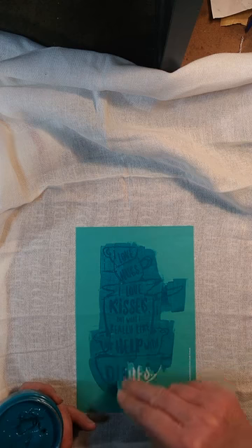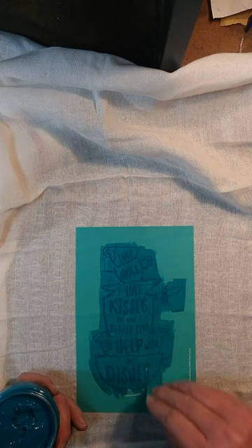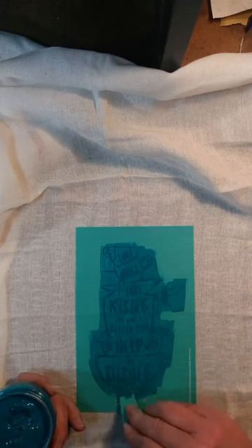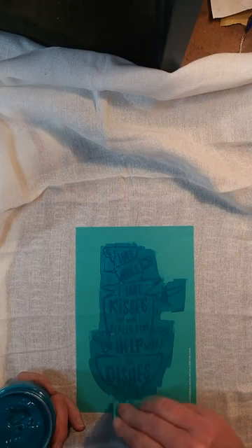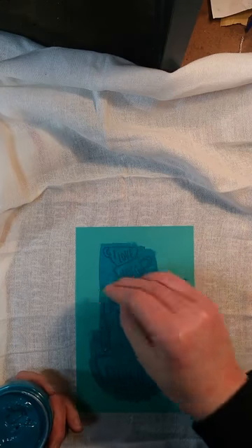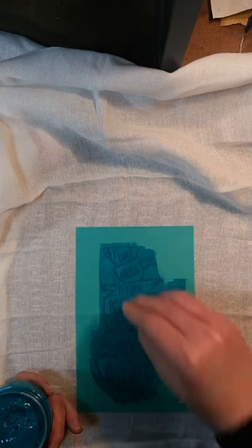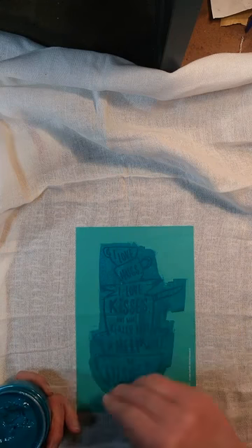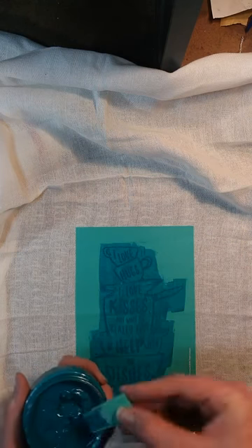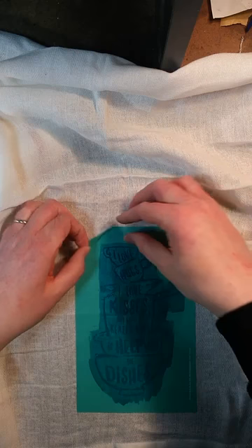As a reminder, our transfers are reusable. When I'm done with this, I'll just wash the transfer with water and then wipe the sticky side off with a disinfectant wipe. Let it dry, put it back on the backing that I wrote the name of the transfer on, so I know which side to put it back on. Then it'll be ready to use next time. These transfers also fit great on our new board and base, or our board and pillar.